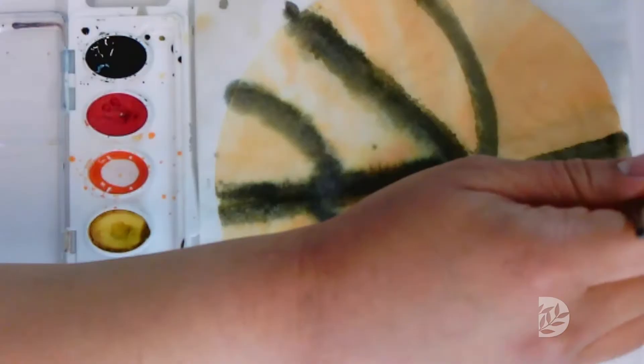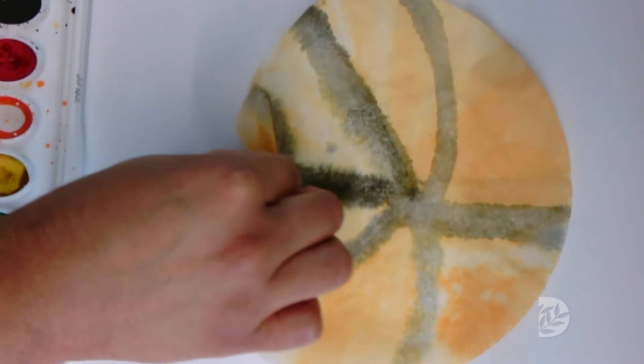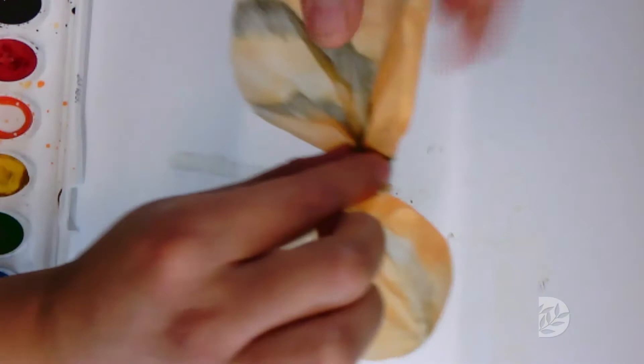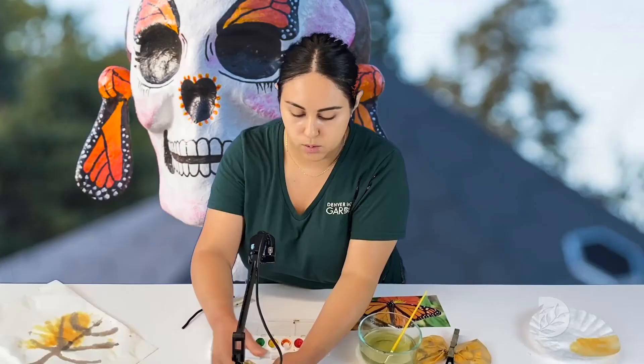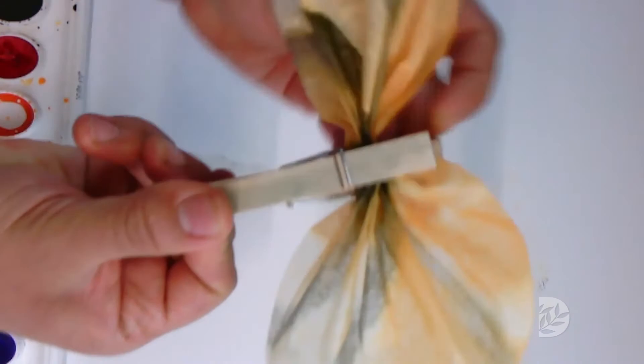So here we go — that is our design. You can air it out a little bit. What you will do next is take your coffee filter and start to scrunch it down the middle, and that is how we will get our butterfly wings. You can fold them whatever way you would like, just until you are happy with your butterfly. Then take your clothespin and place it in the middle, pinching it down. We have the beginning of our butterfly.